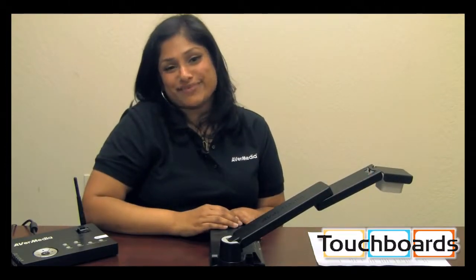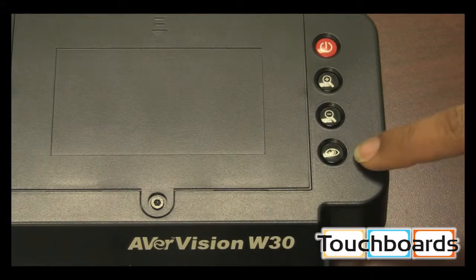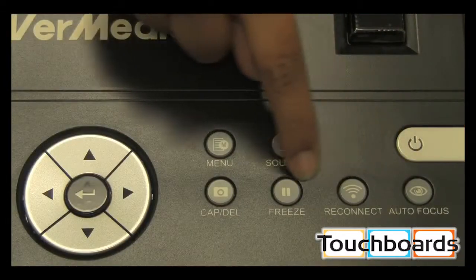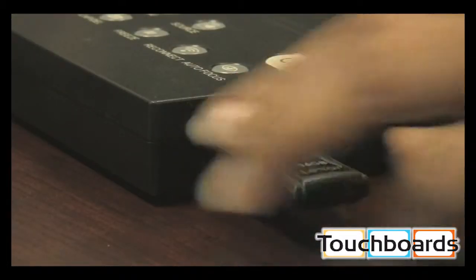Controlling the W30 is easy, similar to our other document cameras. Basic controls for students such as focus and zoom are available on the camera itself. Additional controls such as image capture to the onboard memory or USB are available on the base unit and the remote.